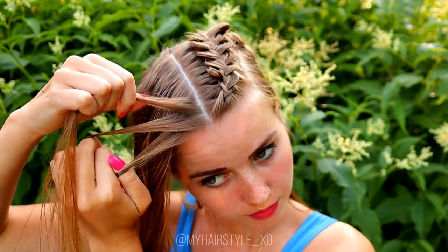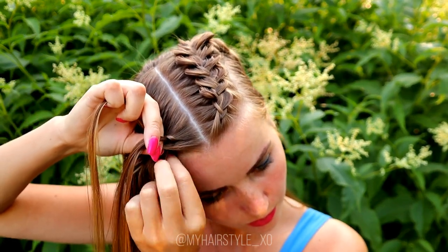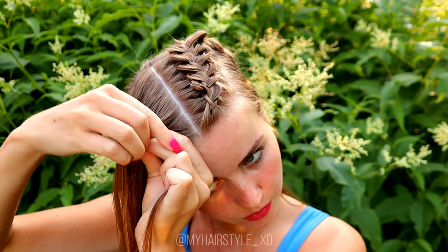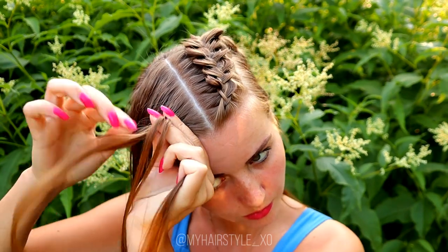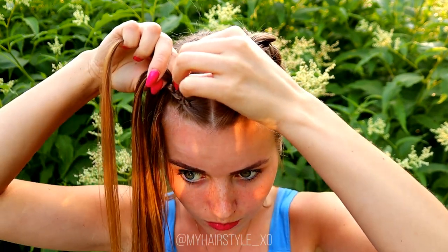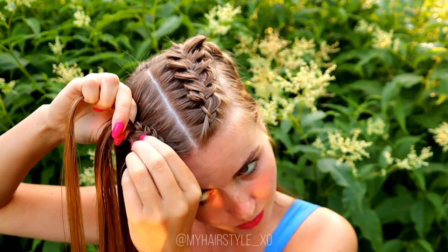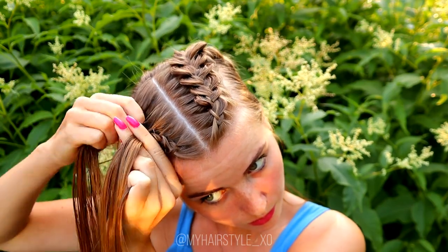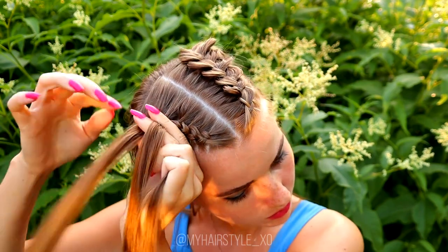Next I will do the same to the other side. Again you need three equal strands from the front and then start the braid — bring strands from side under to the middle and add hair from both sides of the braid. Again, if you want some volume and a little bit messier look for the braids, you need to pancake the braid while braiding.